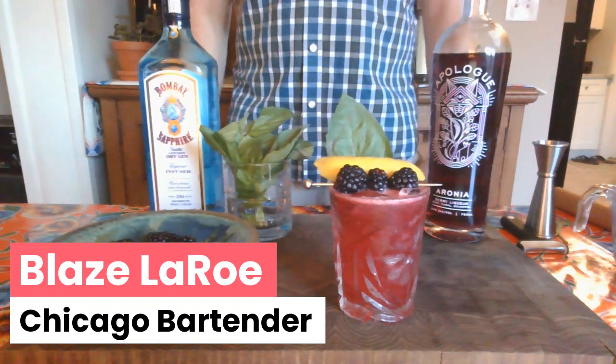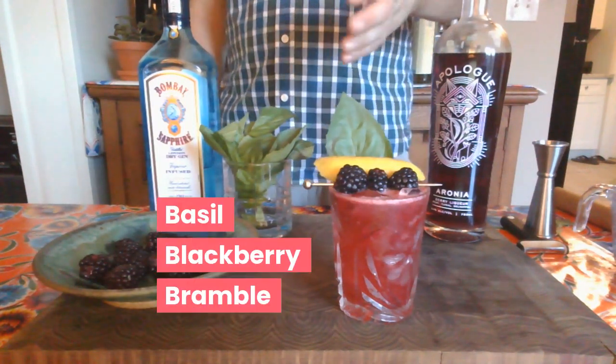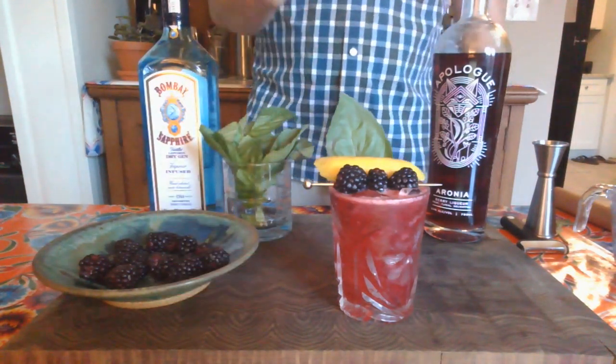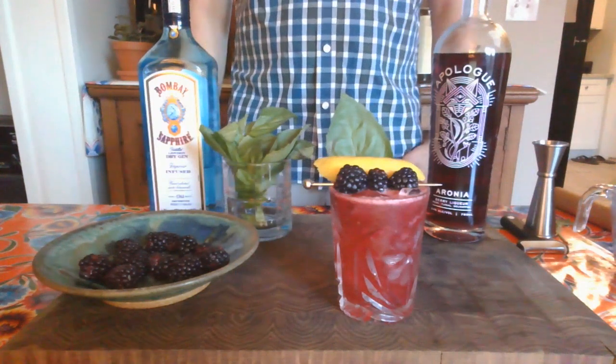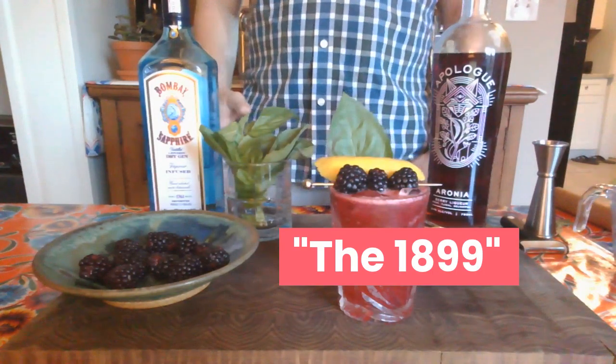Hi, I'm Blaise Leroux and I'm a bartender here in Chicago. Today we're going to make a basil blackberry bramble. I chose this drink because it's easy to make at home and can also be served as a mocktail. The blackberry makes this drink purple, so I decided to name this cocktail the 1899.